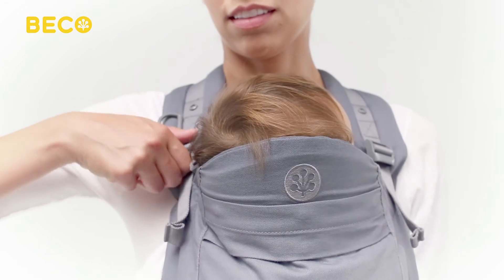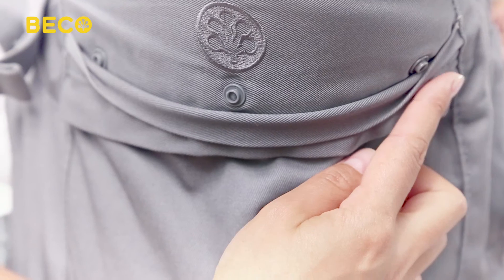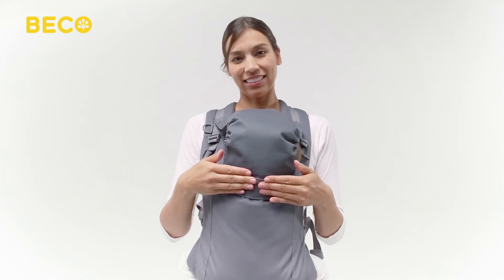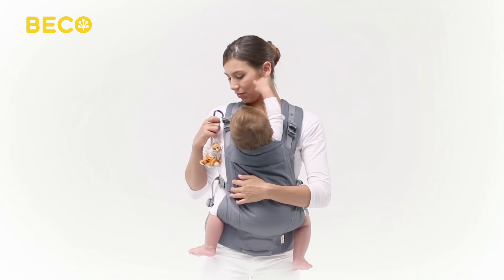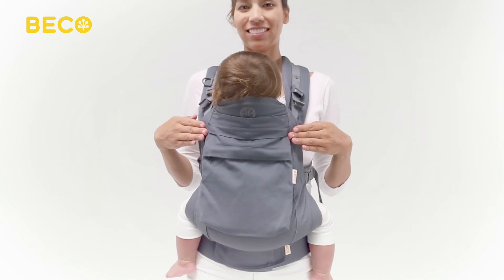Loosening the perfect fit adjusters provides a great option for nursing moms. For additional shade and privacy, simply snap on your hood. In addition to its built-in waist pocket and toy ring, use your detachable zipper clutch for extra storage on the go.